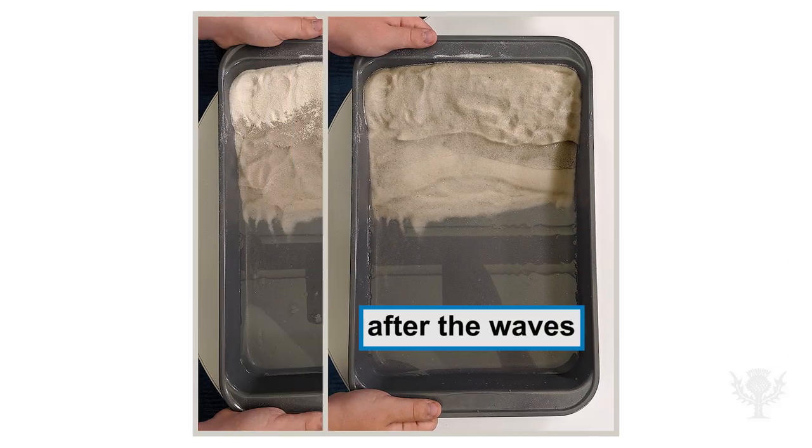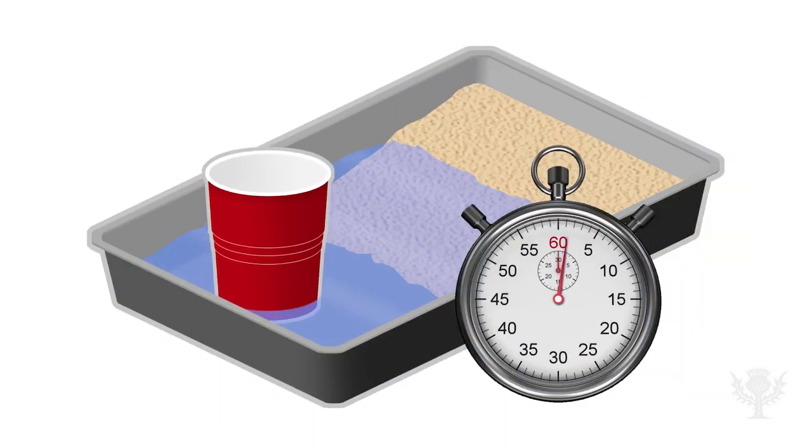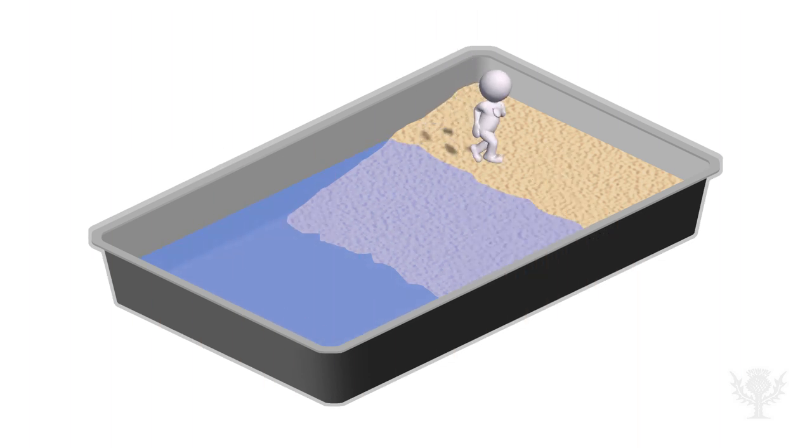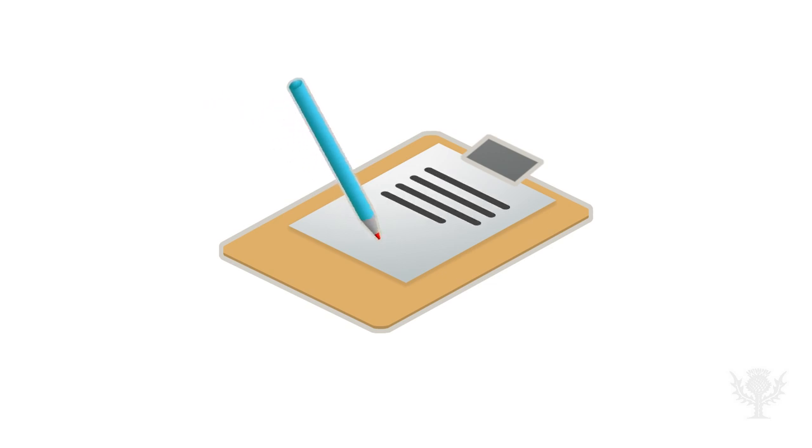The waves changed the sand. What happened to your sand when you made waves? What do you think would happen if you made waves for two minutes? Or five? What if you added footprints from a toy or action figure? Make some predictions and test them.